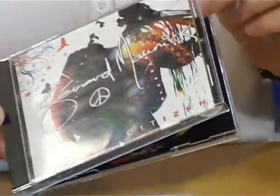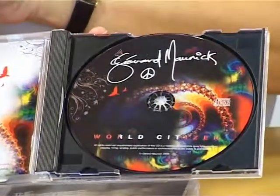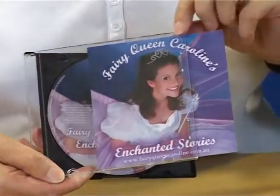Since CD started in 1983, the standard box is the dual box. These come with black or clear trays. They can hold various sized booklets, starting with two panel inserts and tray liners.